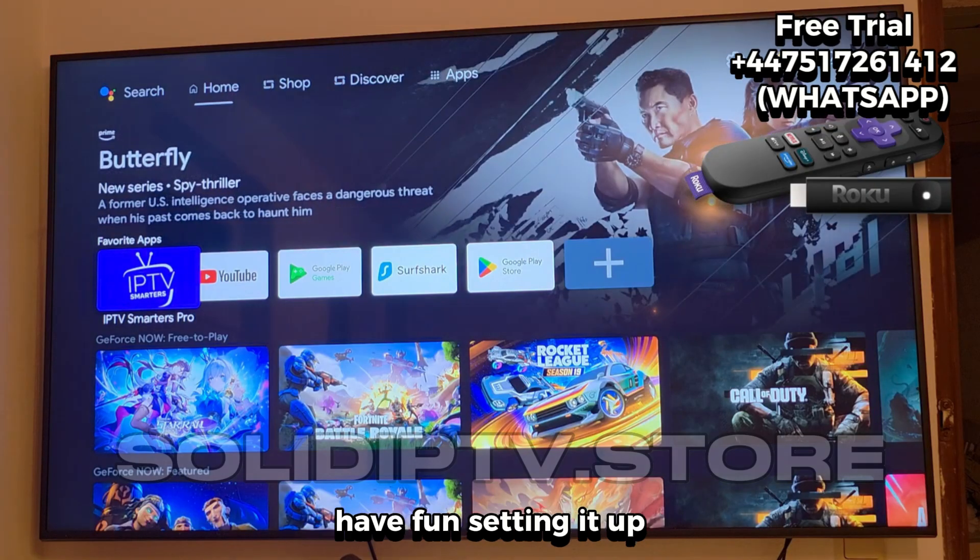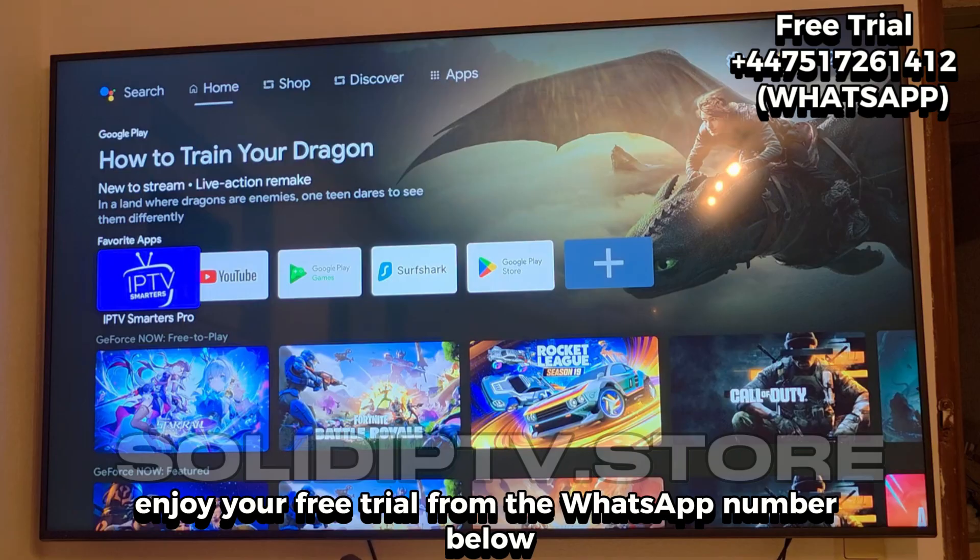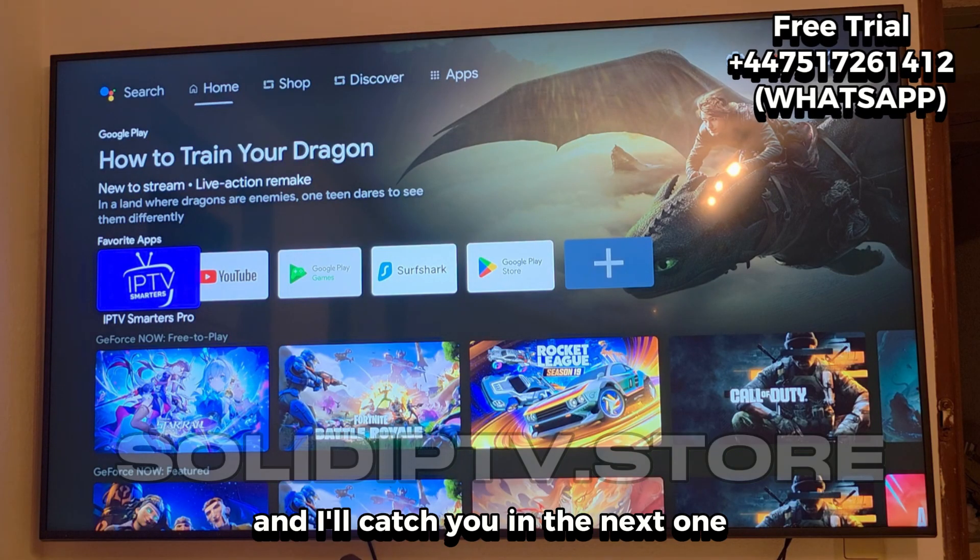All right, that's it for today. Have fun setting it up, enjoy your free trial from the WhatsApp number below, and I'll catch you in the next one.